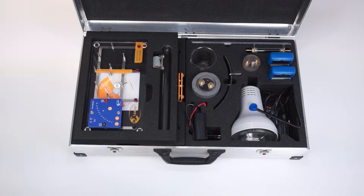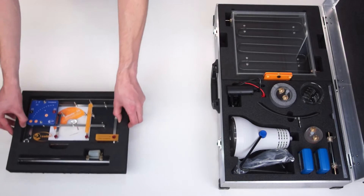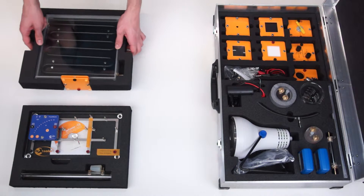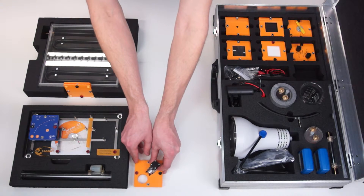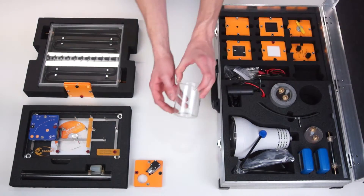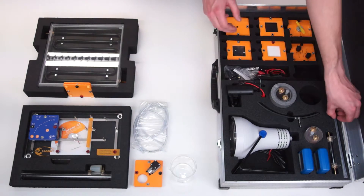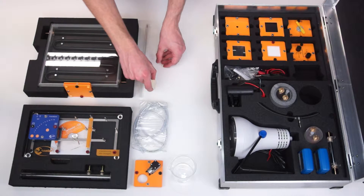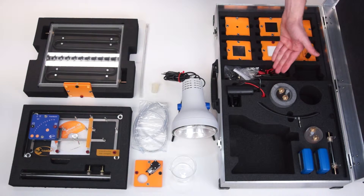In an example experiment we would like to demonstrate the setup and functionality of a simple pump circuit with solar collector. For this we need the base unit with power module and balancing container, a solar collector, a pump, a beaker, tubing and a thermometer with stopper, a lamp, the power supply and cables.